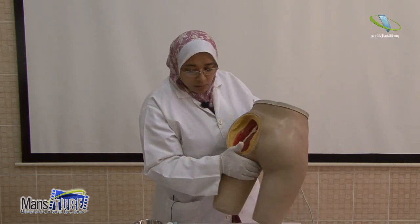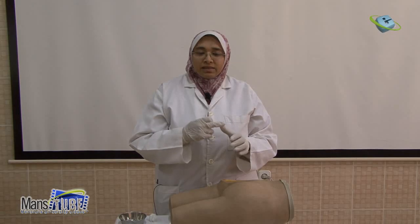I'll go to the patient. First, I will identify the patient by the hand bracelet to confirm the correct patient, and to verify the five rights: the right medication, right patient, right dose, right route, and right time.